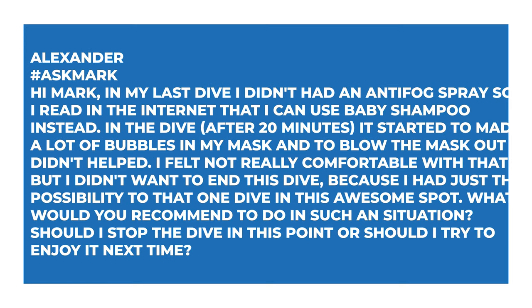And finally, Alexander says: Hi Mark. In my last dive I didn't have any anti-fog spray, so I read on the internet that I can use baby shampoo instead. After about 20 minutes it started to make a lot of bubbles in my mask and to blow the mask out — it didn't help and I felt uncomfortable. What would you recommend in such a situation? Yes, you can use baby shampoo, but diluted. I've tried it neat and even though it was no-more-tears, it does hurt your eyes. So I usually water it down quite a fair amount — just a small amount of baby shampoo in a decent amount of water to turn it into a solution. That's quite a good defog solution.